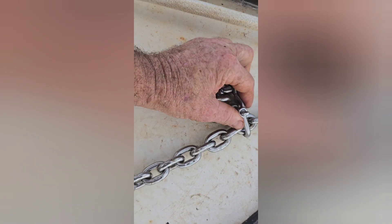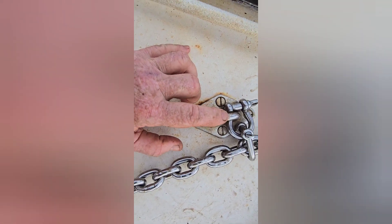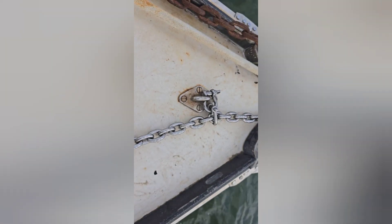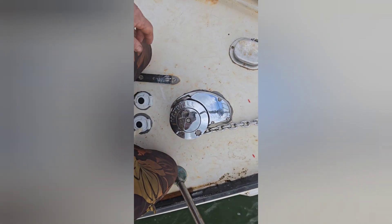Last but not least, we used a chain shackle to put a chain stopper here — it has a plate underneath the deck, so it's really secure. That's one last failsafe to prevent the winch from being loaded should the snubber rope fail. You can see the chafe protection on the snubber rope — it has all the tension of the boat on anchor and the chain is hanging free. Windlass project complete.